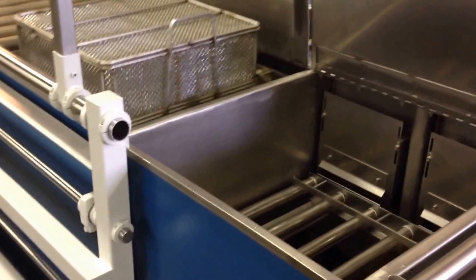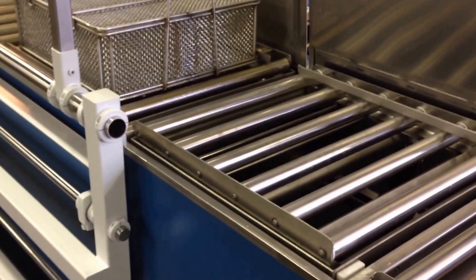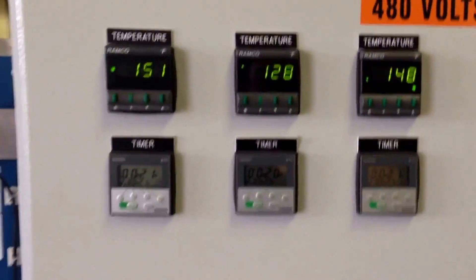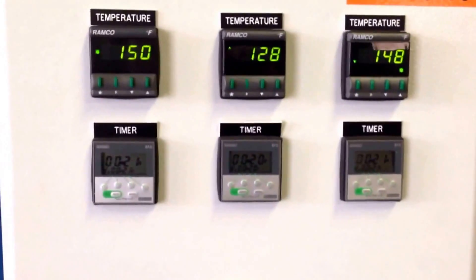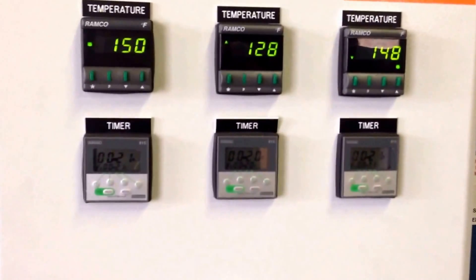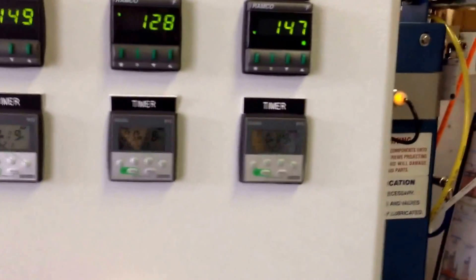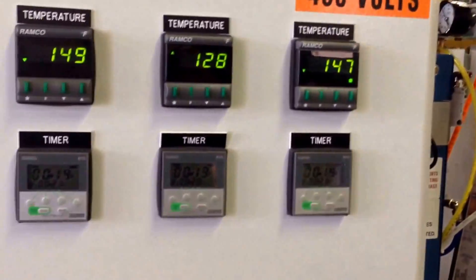All the automation on the system is kept to relay and PLC logic for simplicity, allowing the system to be easily changed down the road. Our control panel has digital temp controls on all three stages and digital timers that can be set without having to reprogram any ladder logic or PLC. Essentially, the automation in the system is bolt-on without needing to modify the system significantly.